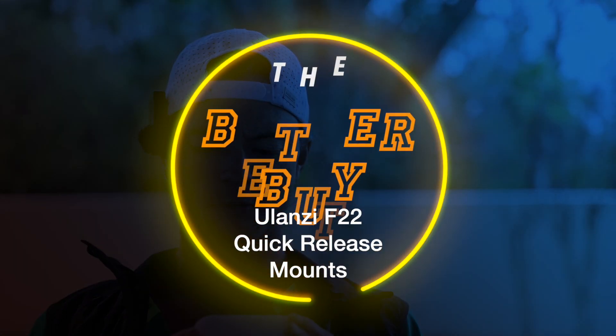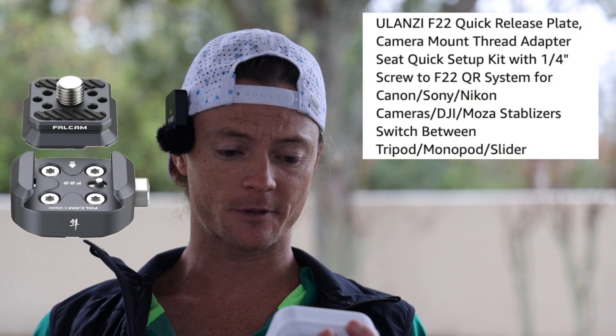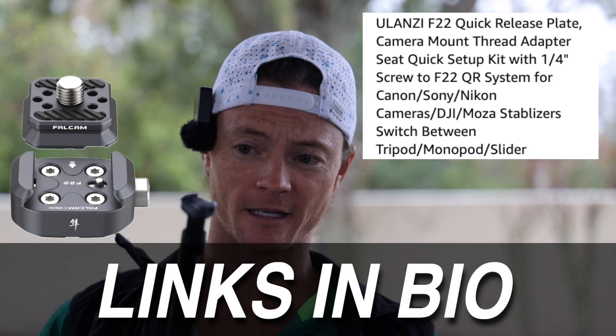So this is the Falcam Easy Mount. It actually goes by a couple of different names. It's produced by Ulanzi. It's the F22 Thread Adapter version — Falcam F22 series. The link is in the description; it'll be the first link there.